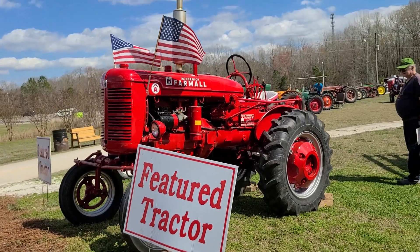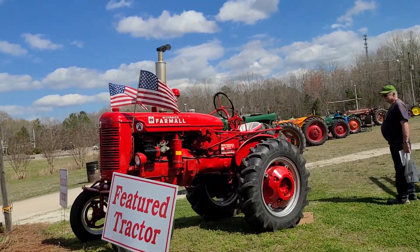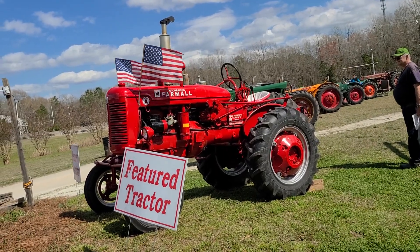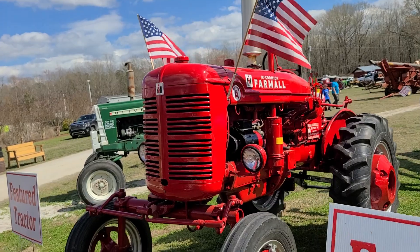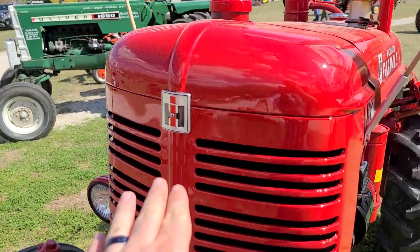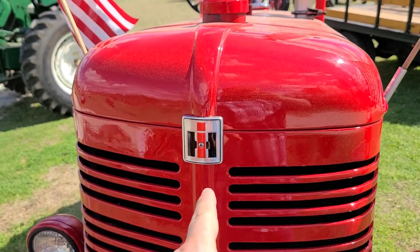Being a 1948, it would be one of the earliest years for a Super. All the Supers had the IH emblem up here in the front — a regular Farmall A would have 'Farmall' across, not IH.